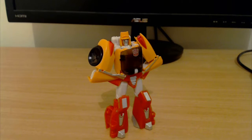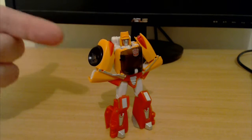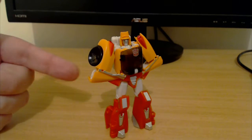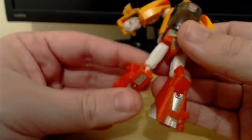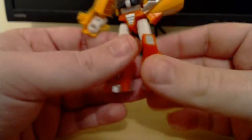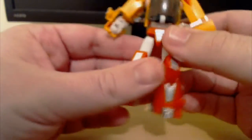And here we have Wheelie in his robot mode. He can do the groovy guy pose of awesomeness, which is just the hands on the hips. He's got lots of articulation — he's bendy at the knee.